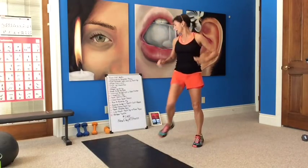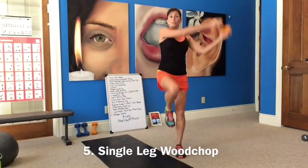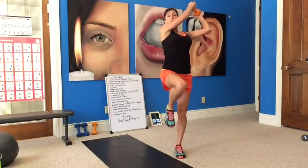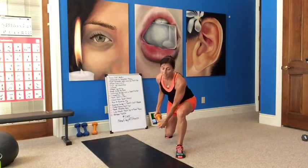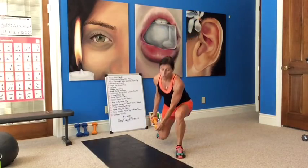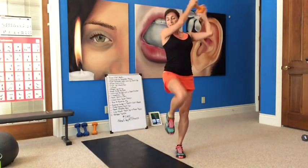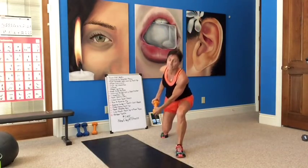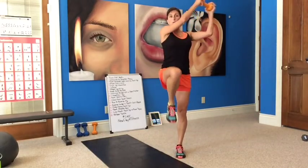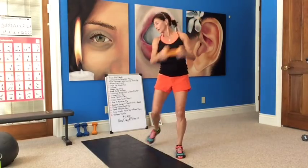Then we go to single leg wood chop. Using your weights, we're going to have a weight on the outside. Lunge down, throw it up over your shoulder. Watch your knee position — bring it down and throw it up over your shoulder. A lot of core work here and leg work. You're going to control yourself as your knee comes up and you're throwing that weight across your body. Keep everything in line — your foot is pointing forward. Down and up, balancing. Good job, rest.